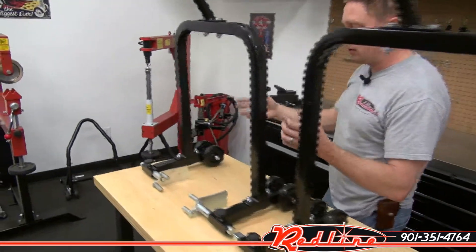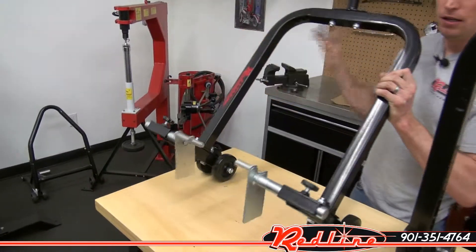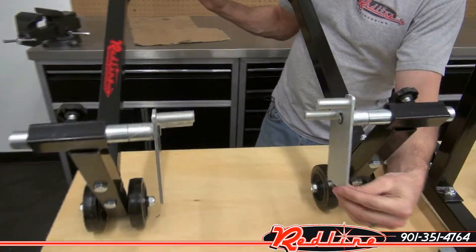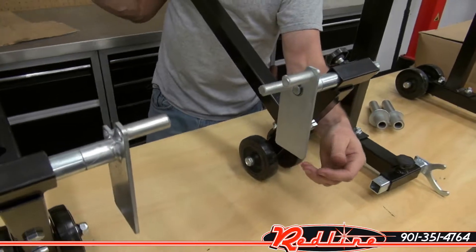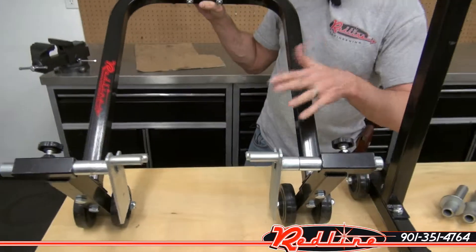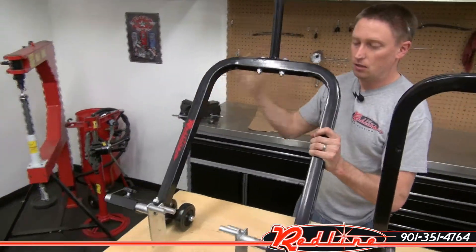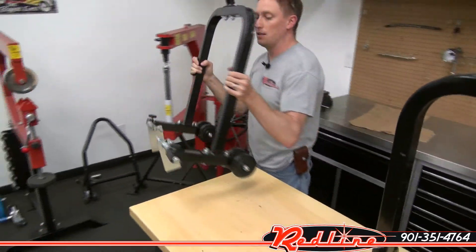If we come over here, we have a look at the exact same stand with the fork forklift adapters in place here. You notice they just kind of swing into place — we'll show you those working here in a second. These are of course adjustable in width, just like all of the other adapters that come with this stand.